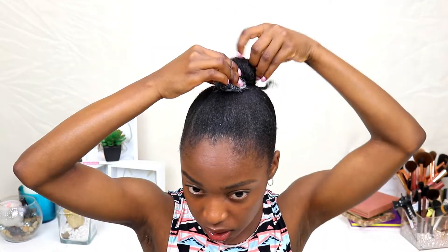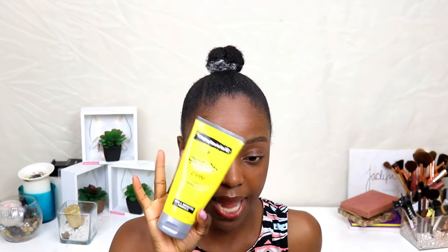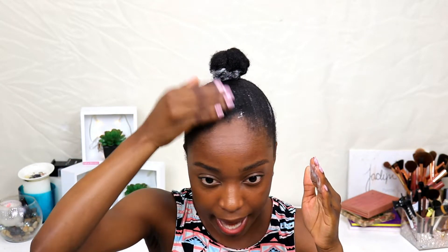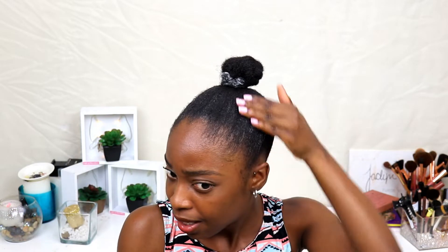It looks like I have a peanut head but that's okay. I'm just gonna brush it some more, tuck it in, and keep it in place with a rubber band. Then with the Got2b Glued styling gel I'm going in with just the smallest amount, lightly applying it over the hair to help with any flyaways and keep everything in place until the next day, honestly.